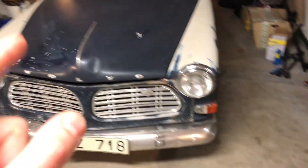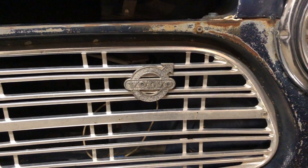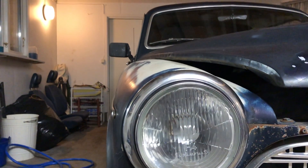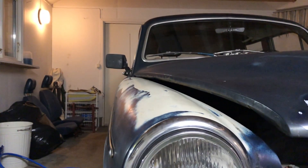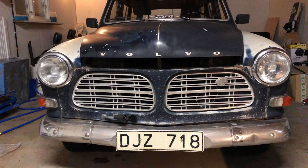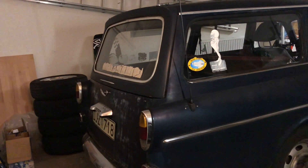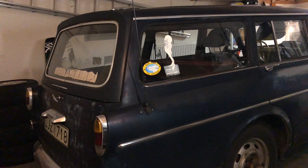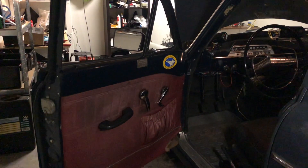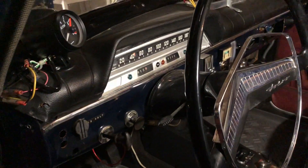This is a Megasquirt. When I was two years old, I sat in my grandfather's lap and asked if I could have his car. He said yes. Ever since then this old Volvo has been mine. I've always had a dream of modifying it.